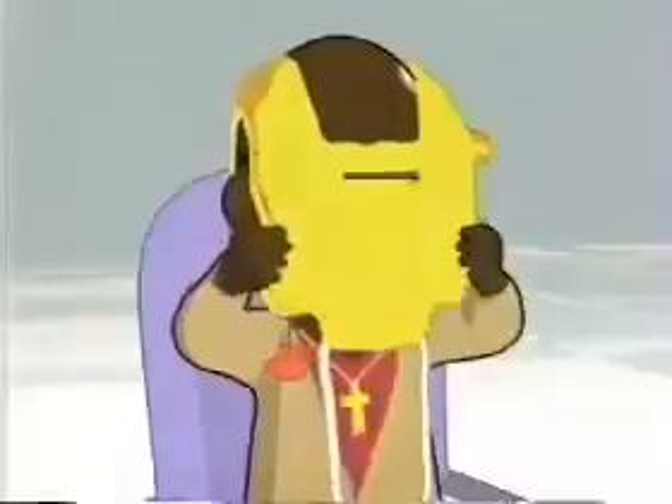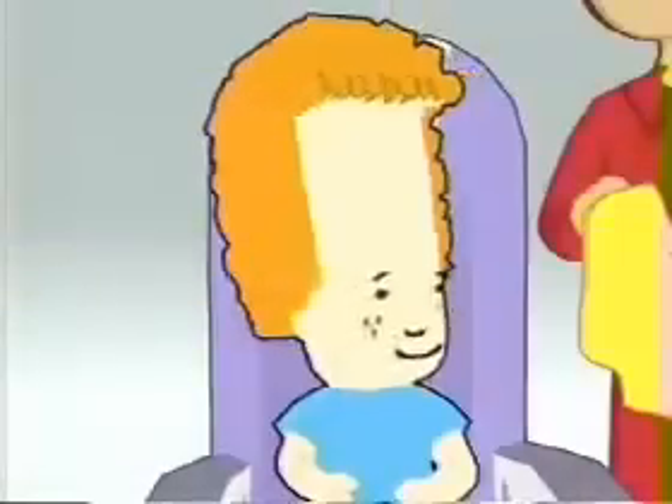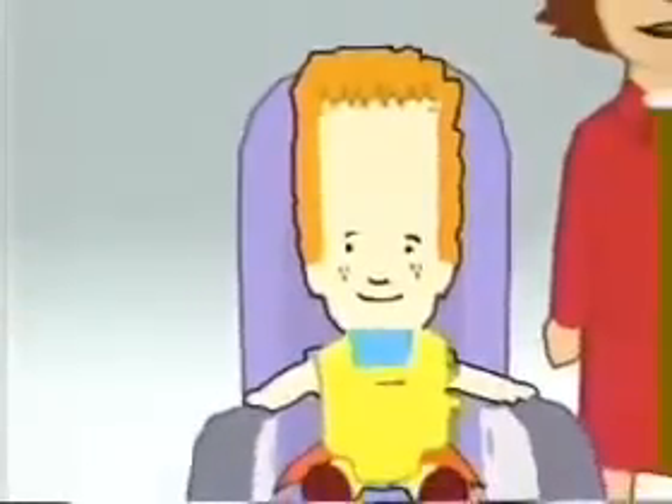Your life jackets can be found either under or between your seats. Please refer to your safety card for the exact location. Break the seal to remove it from the bag. Take the straps to unpack the jacket. While seated, slip it over your head. Pass the straps around your waist and tie securely with a double knot at the side. Smaller life jackets for children will be fitted by the cabin crew, and flotation aids for babies will be distributed.